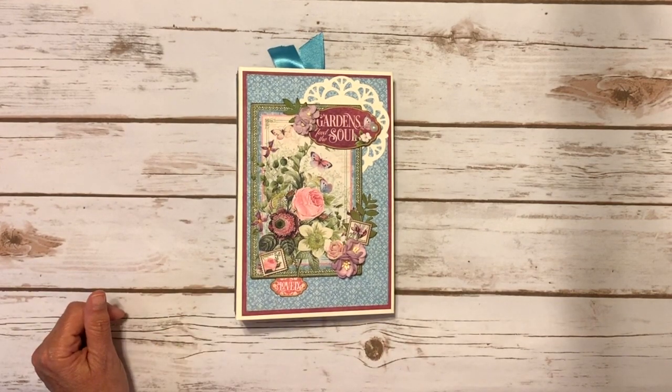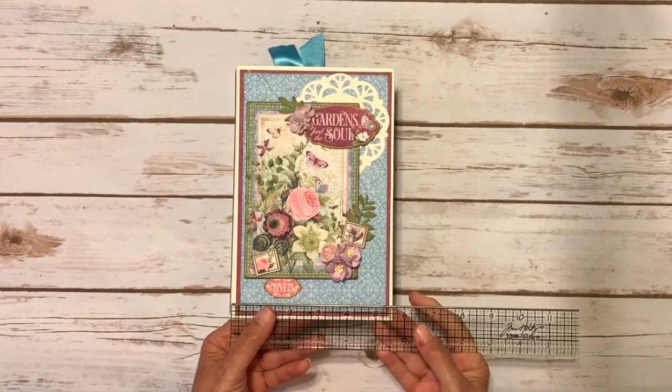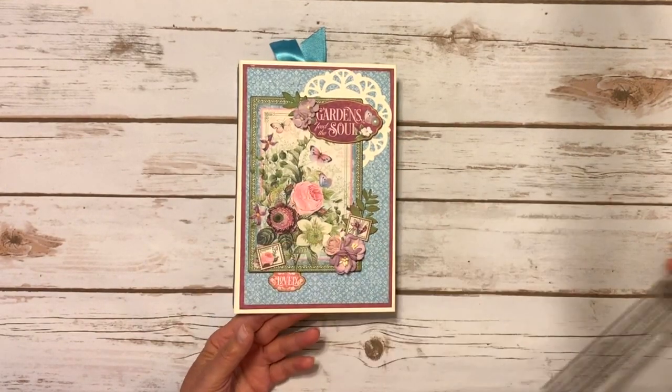I'm calling this a mini album slash folio because it's kind of like a folio but it does have two pages. It does measure five and a half by eight and a half and it does have a two inch spine.